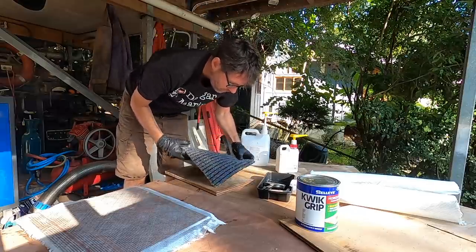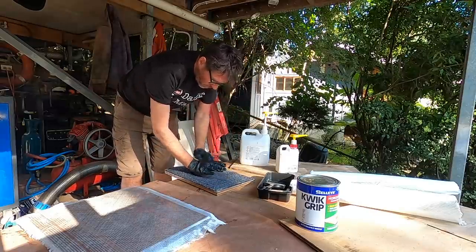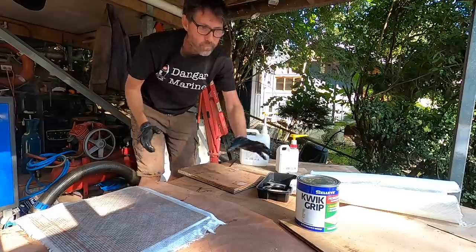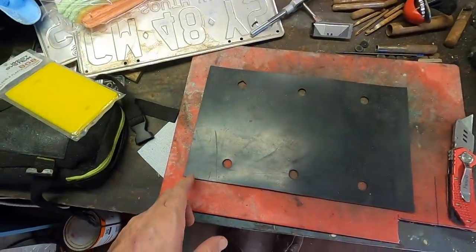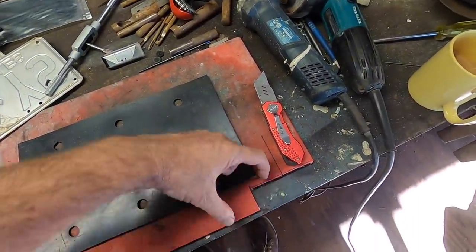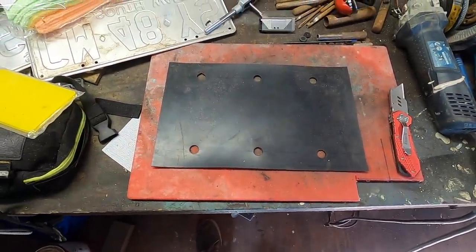This is the gasket that goes in behind the Savwinch - I'm going to cut about 3 to 5mm off the top and sides. When I've got it on I'm going to put a bead of Sikaflex around the top and the side and leave the bottom open to drain, to stop water getting in behind it.